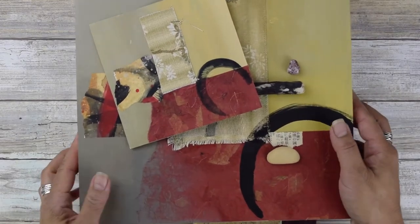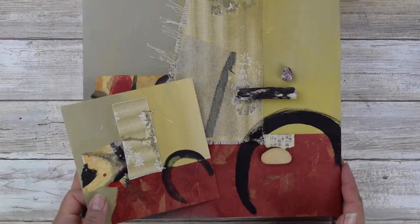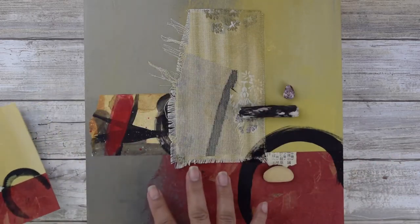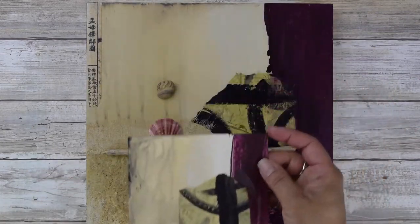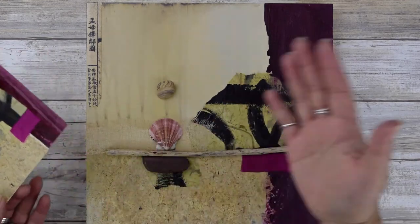I do this on one of my retreats — you do the exercise, pick one you like, and then make a bigger version of it. You can see how this mini translated into a larger version. Here's another example of what I ended up with after my warm-up exercise, then made a larger version of that. So I wanted to show you how that translates to a bigger piece.